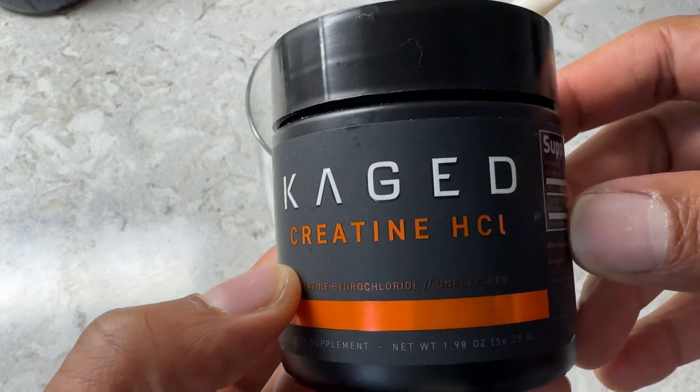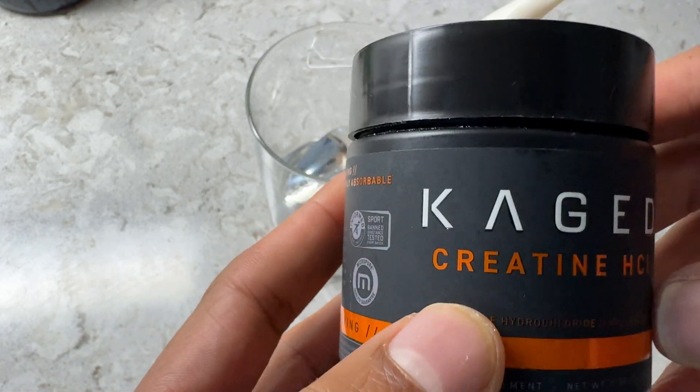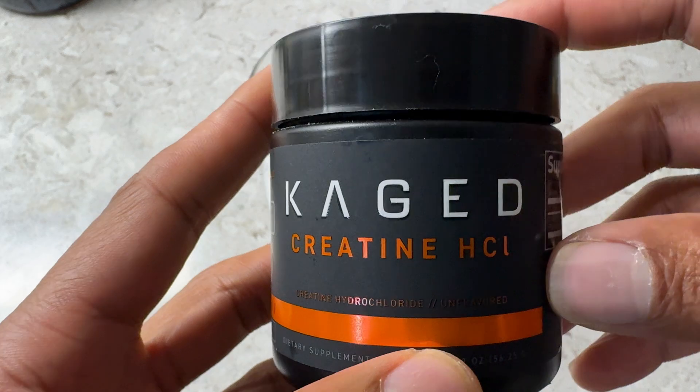How to take creatine HCl. I'm going to explain that to you today.